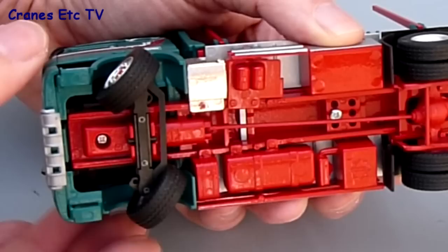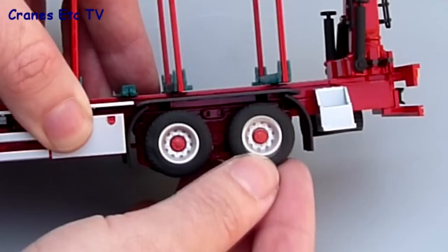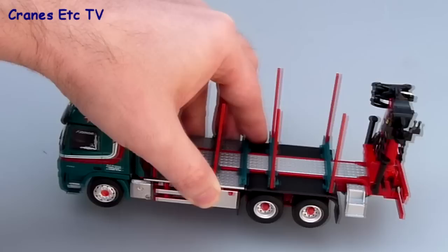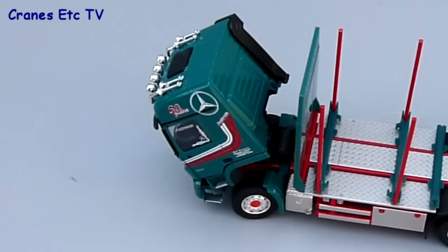The steering isn't really realistically modelled but the functionality is very good — you can get a hard lock on the steering so it can pose really well. There's a degree of float in the rear axles to represent suspension, but nothing on the front. The cab does tilt forward partially and you can see the engine just underneath.